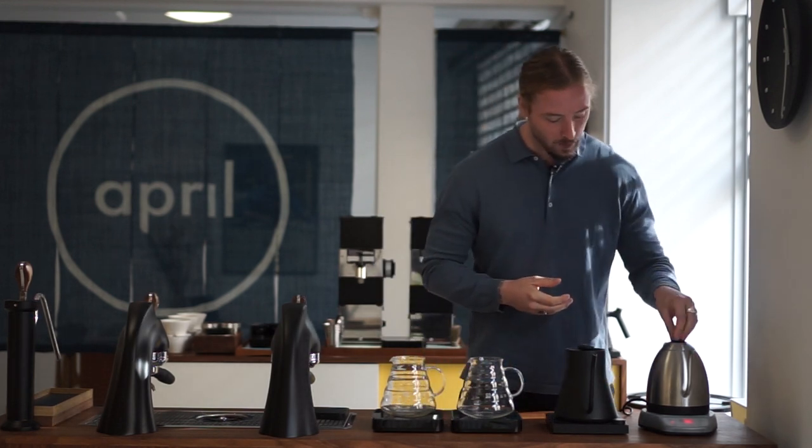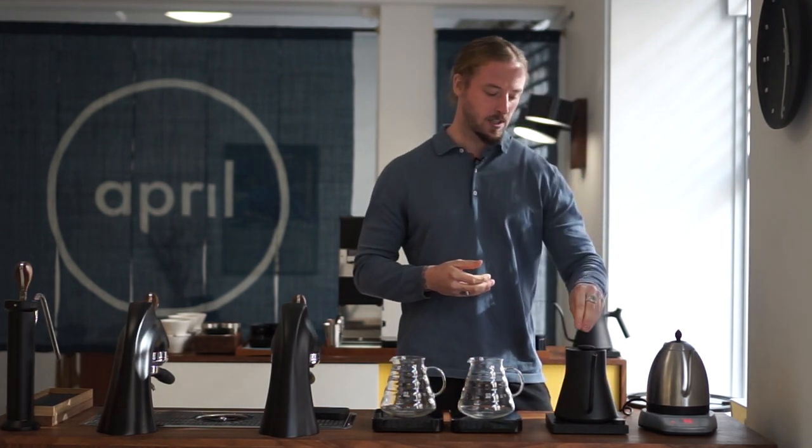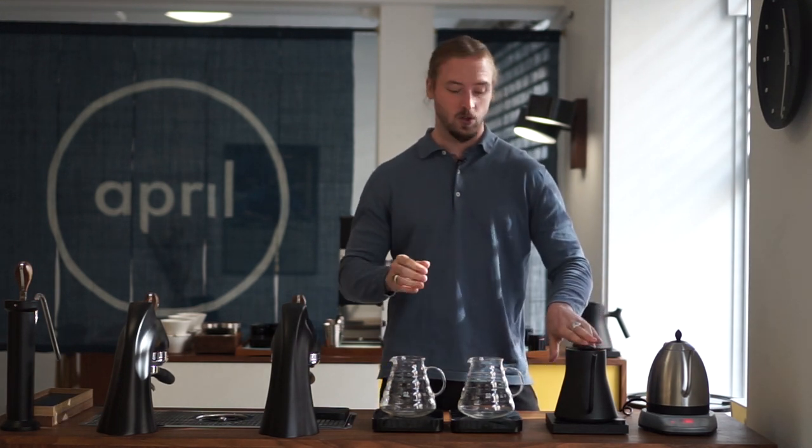We're getting to a point where there's a lot of different kettles to choose from, and we want to start making a few videos to share our opinions and thoughts on some of the more used ones. In our world and experience, we spend the most time with the Bonavita pour kettle as well as the Fellow kettle. These two have both been used in competitions. For the sake of transparency, we have purchased these — they are not sponsored in any way.